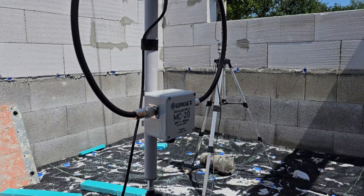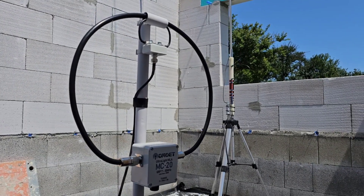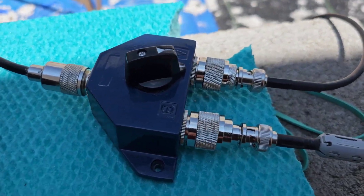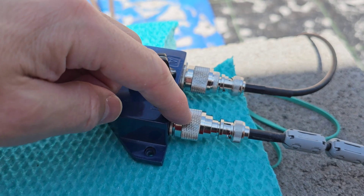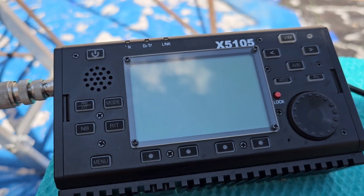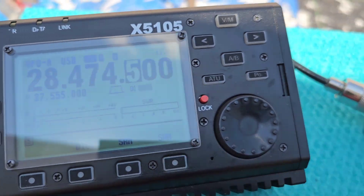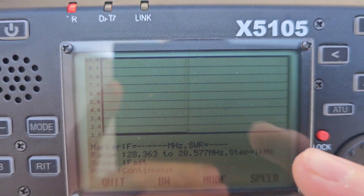I have a perfect SWR on both antennas — very close to 1.1, as you will see on the screen of my transceiver. The cables come into an A/B antenna switch: antenna A is the vertical and antenna B is the magnetic loop. I have the X5105 transceiver here. Let me check the SWR on this frequency — currently on the vertical, the SWR is very close to 1.